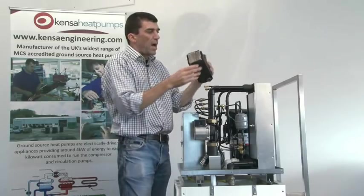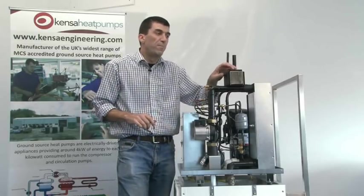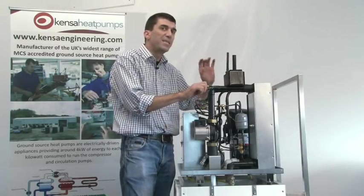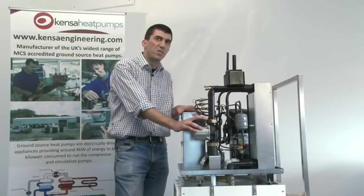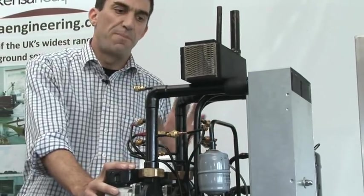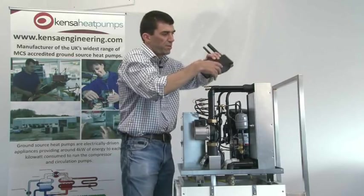These heat exchangers never really go wrong. Because they're usually on sealed circuits, they don't suffer any deposits inside. The only thing that can actually kill them is if they get frozen with fresh water — something installers need to take into account. It may be necessary to put a frost stat on the system if the heat pump is installed in an area subject to freezing, or alternatively put glycol in both water circuits, but check compatibility with the underfloor heating system and other components.